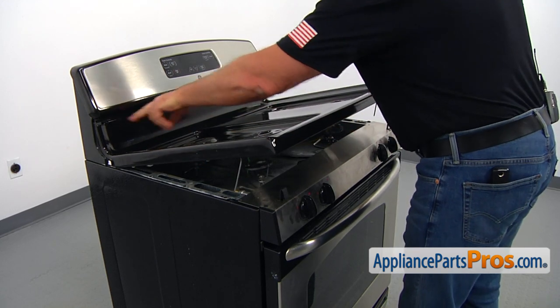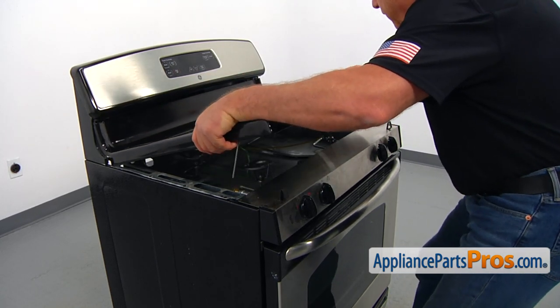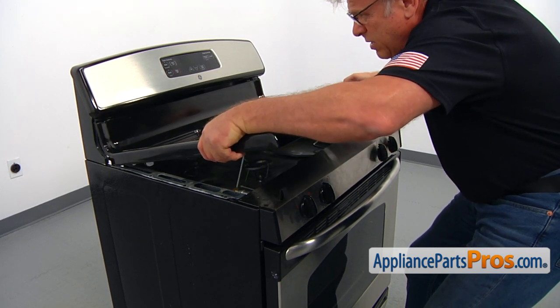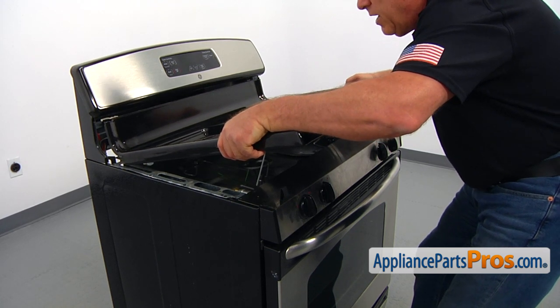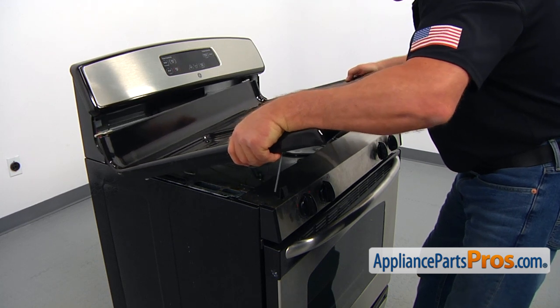There are two hinges at the back. Lift it up, slide the left side first, and then pull out the right side.